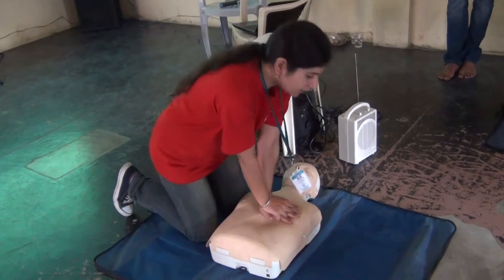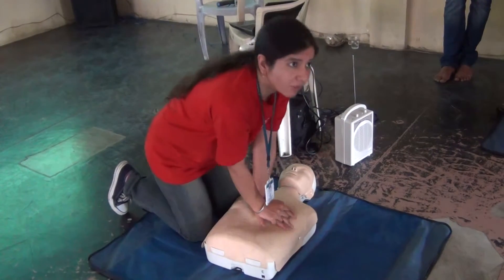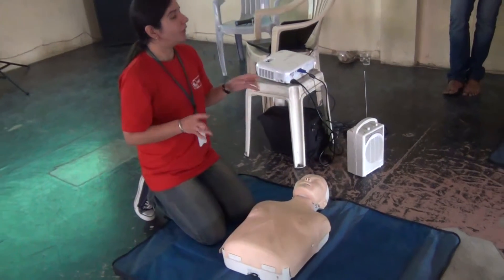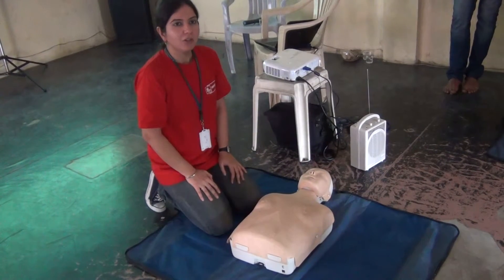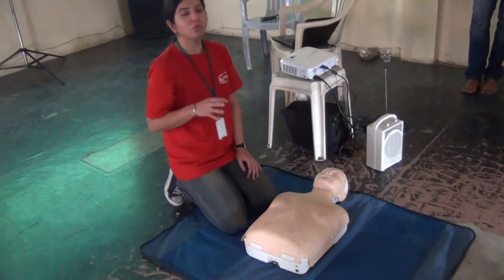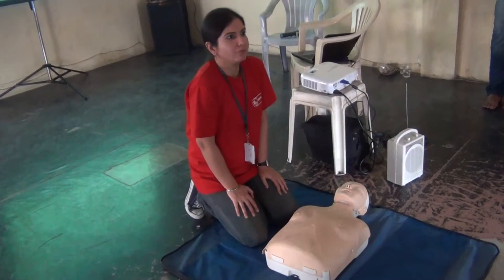You have to go 2 to 2 and a half inches down. It should be hard and fast. So now you know how to go, where to go, when to go. You have to count: 30 compressions. Count 1, 2, 3, 4, 5, 6, 7, 8, 9 — so 30 compressions you have done. After that, what should we do?